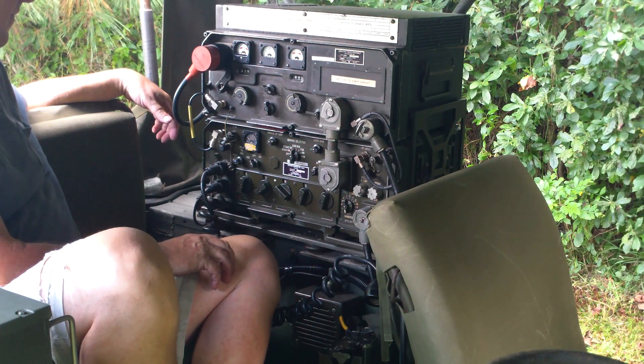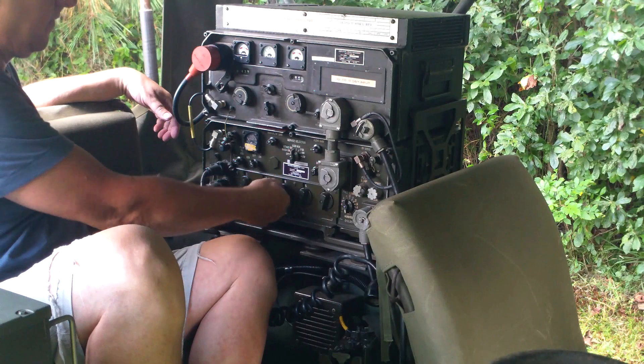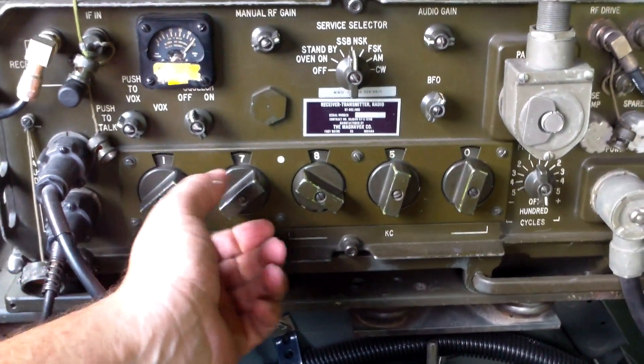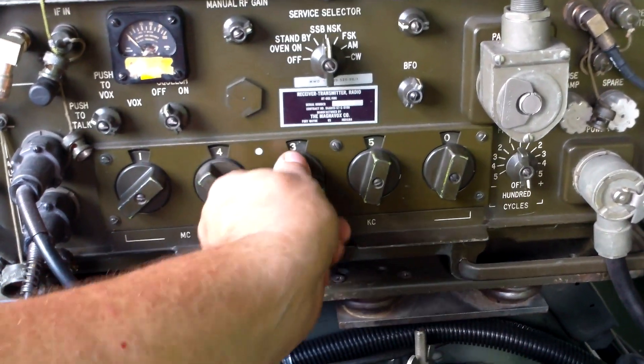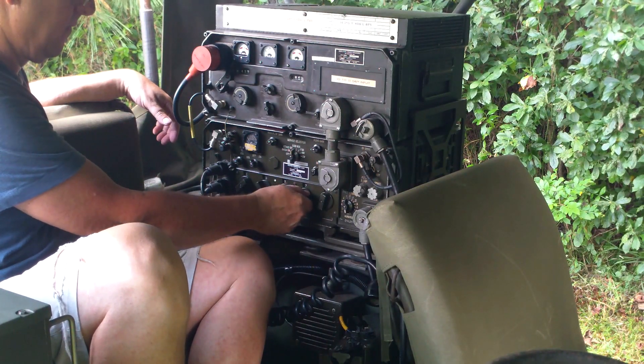What we'll do now is change the frequency. We'll go up to 20 meters. 20 is a little bit crowded today, so we'll search around for an open frequency.